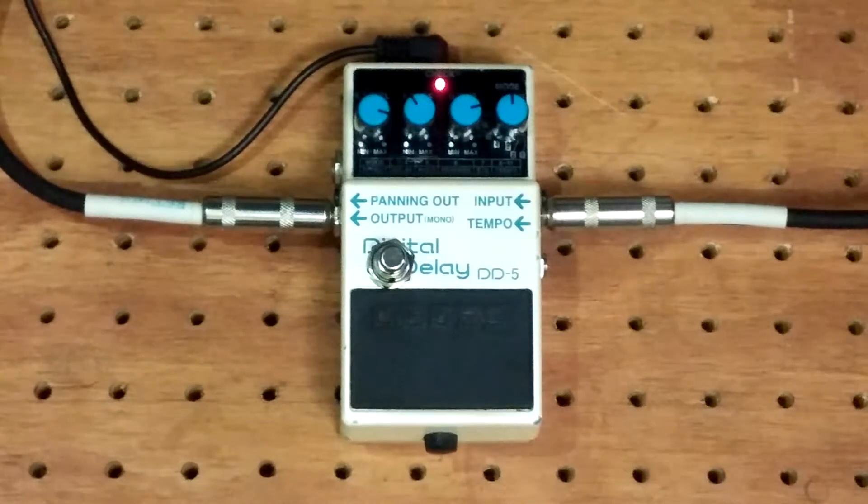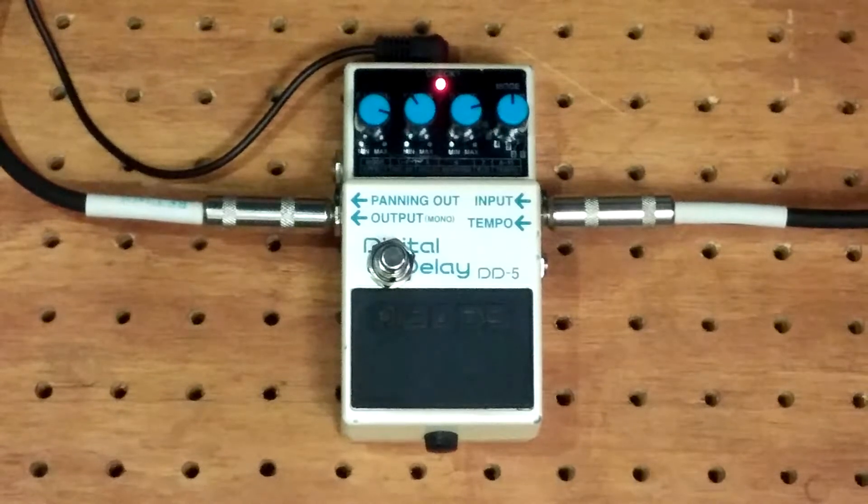I already have it tapped into kind of a long repeat, so just so you can hear it.